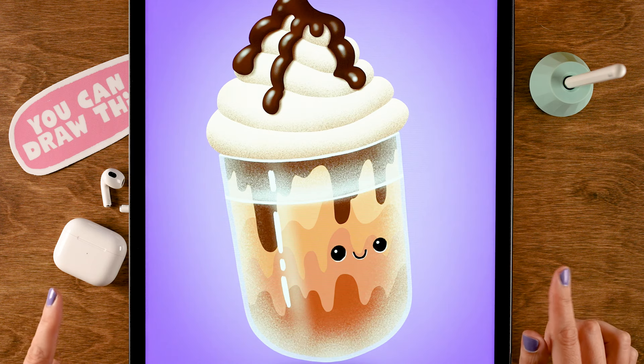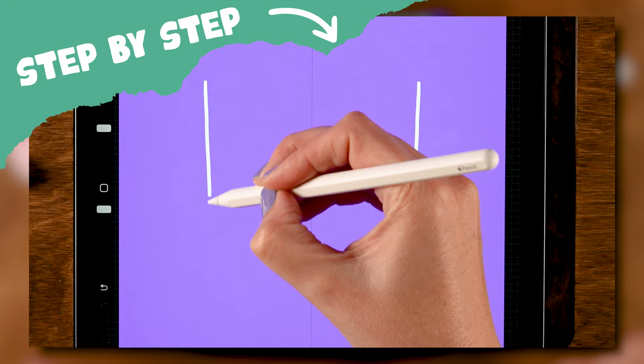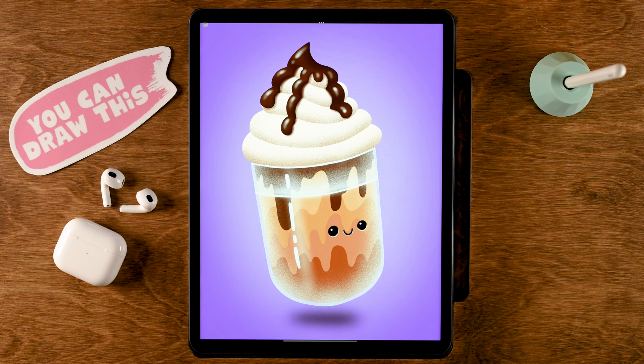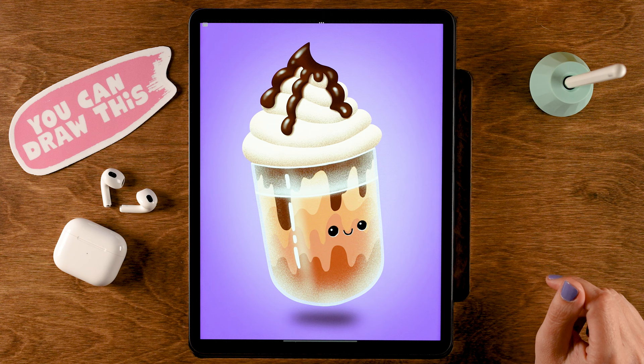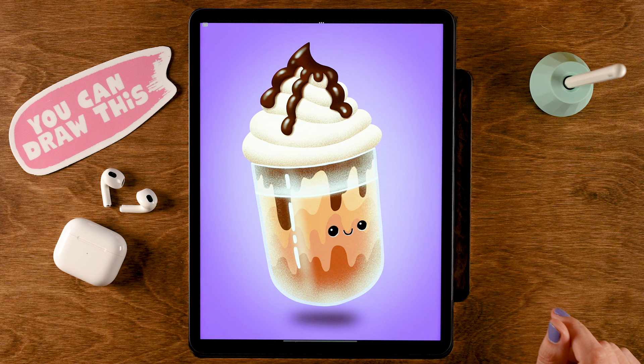You can draw this in Procreate. Remember that cute bubble tea we created together? During this tutorial we are going to create a little friend for him. I will be guiding you through every single step of creating this iced coffee. You don't need any experience with drawing or with Procreate at all. We'll be using free brushes only — brushes that are already in the app and brushes from my Procreate Treasure Chest. You can get it by going to freefromflow.com.